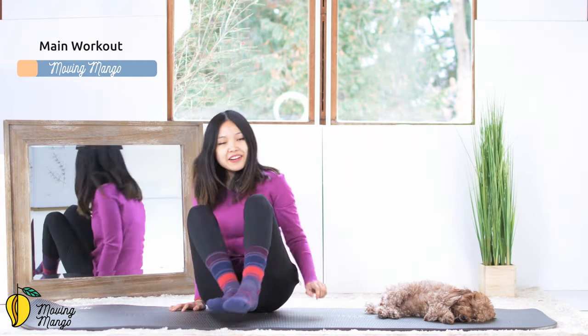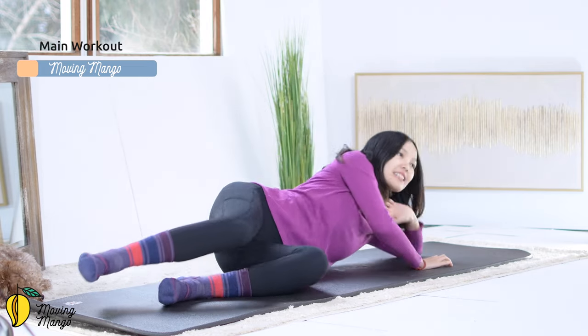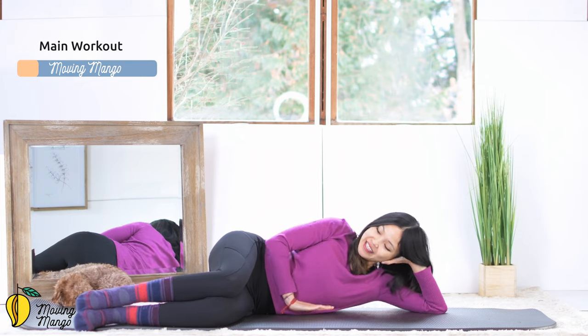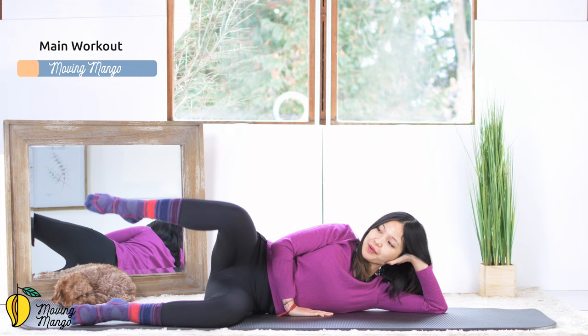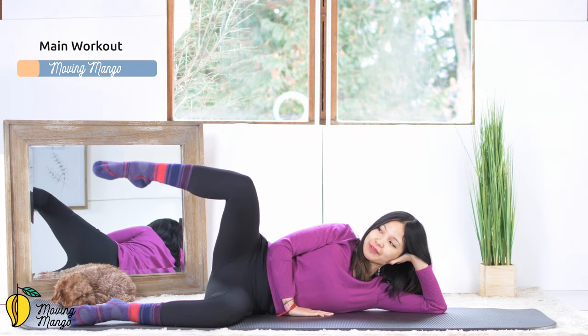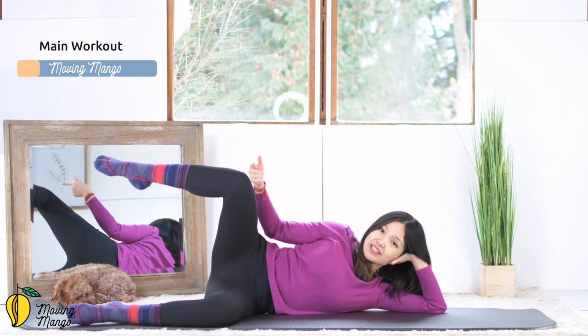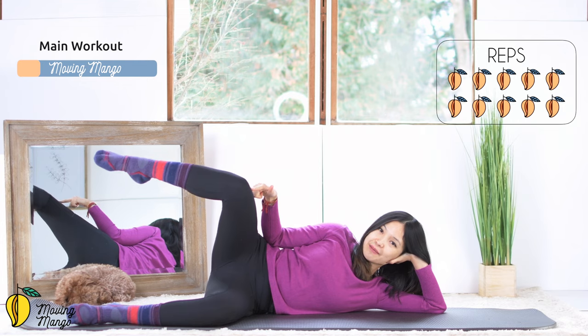I want you to lean on one side. Hands support your head, the other hand in front of your chest. Bring your knees to 90 degrees. Activate your feet. Inhale, open your legs as wide as you can, and move your foot towards the front and bring it back. So your knee tries to stabilize at the same position — only your foot moves towards the front and then comes back.